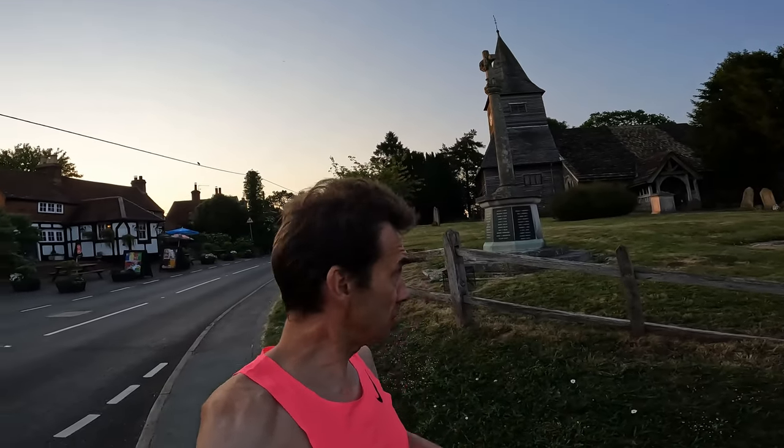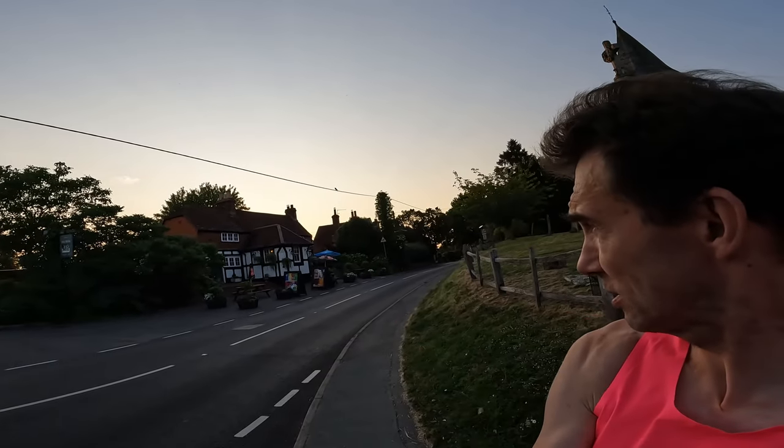So quite a nice little place, Newdigate. We've got a church behind us here with a war memorial. Got a pub behind us too. Doesn't look to be overly active at the moment — so I'm not sure I'll be able to get an orange lemonade afterwards, so I might have to just push on home.